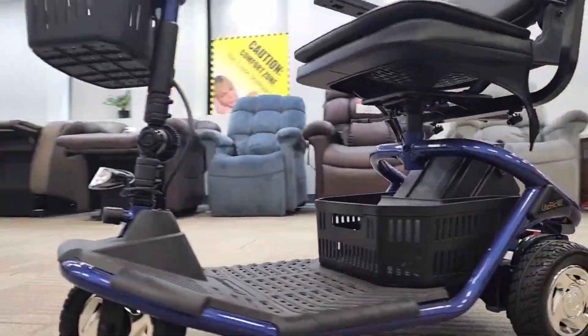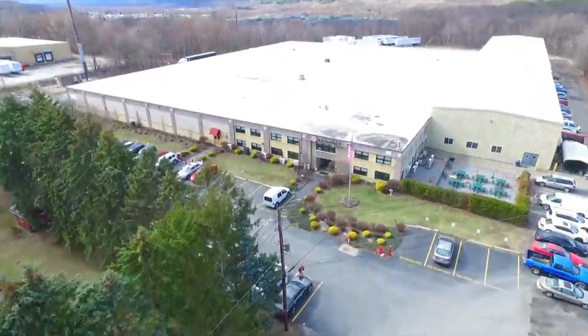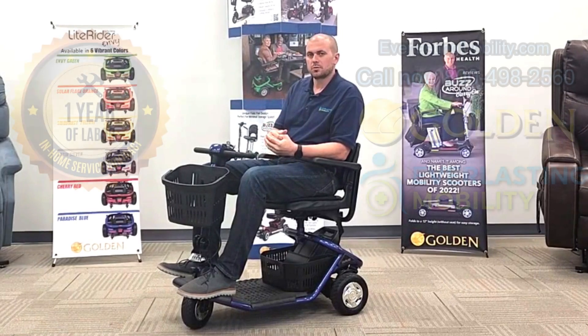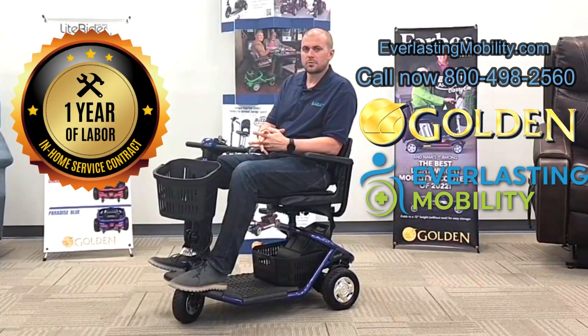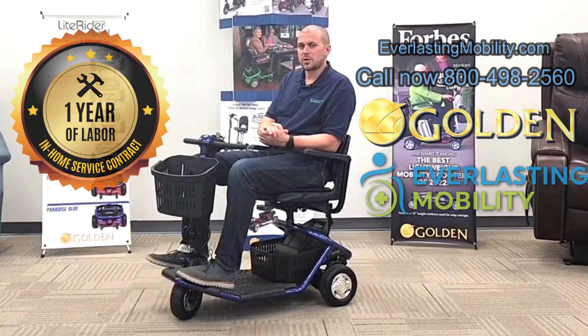If you're looking for a practical, affordable three-wheel scooter that is easy to break down into pieces, this is a great choice. It supports up to 300 pounds. It is made by Golden Technologies, one of the best brands in the mobility industry. They also have one of the best warranties in the industry, which includes one year of in-home service — as long as it's a warranty-approved claim, they will dispatch a technician to your home to diagnose and resolve the issue.